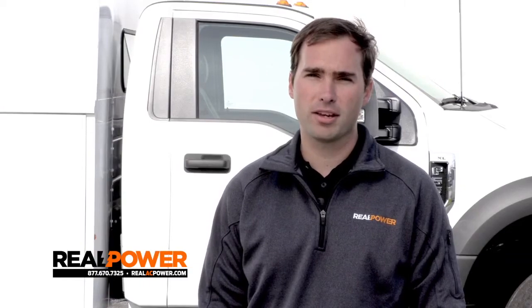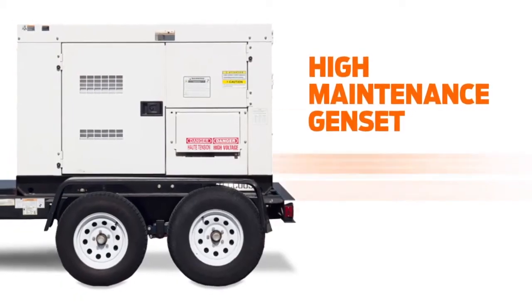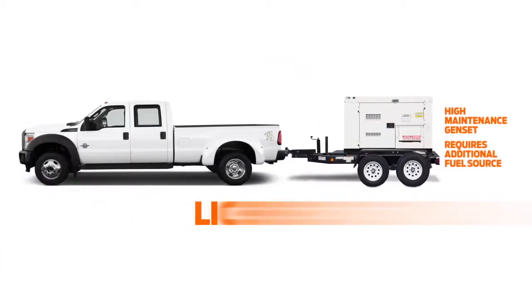Let me start off with a question: what are the two most frustrating parts about operating a mobile heating rig? I'm going to guess the answers are the generators and the trailers.